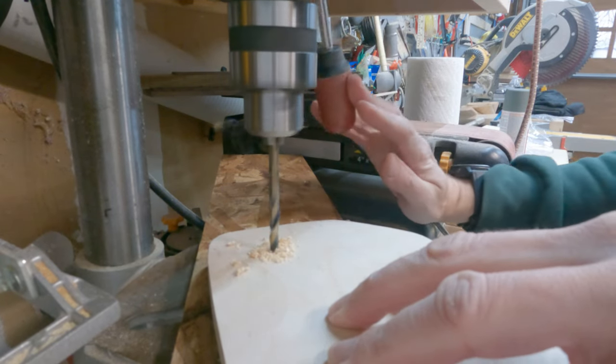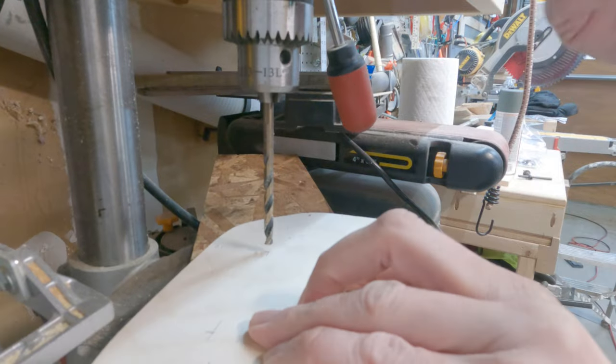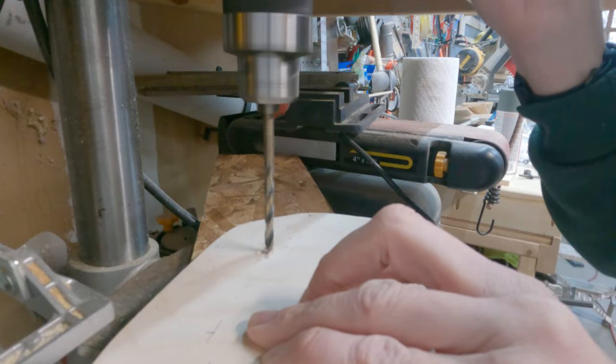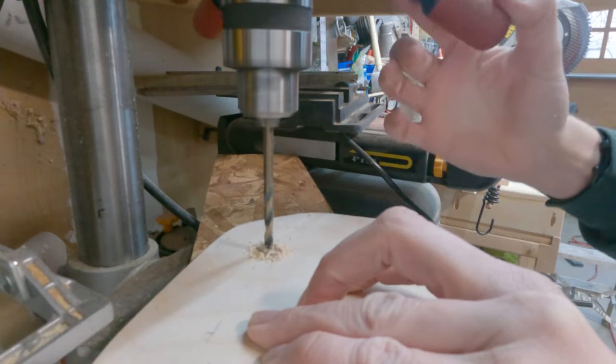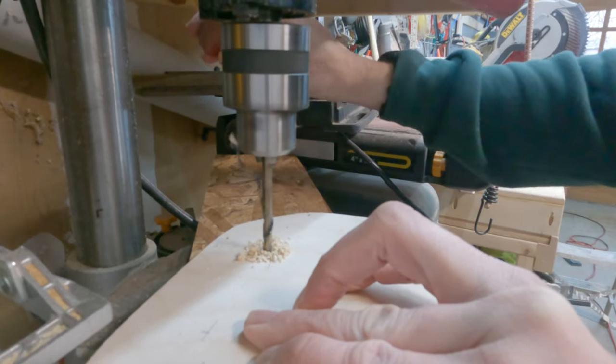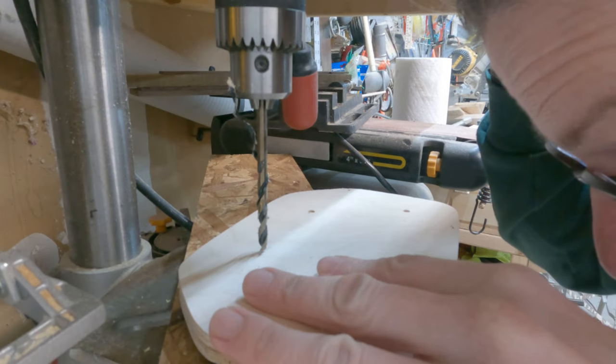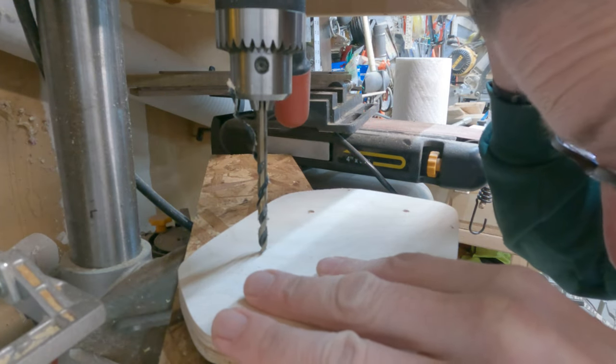One thing to note: in the back I should have just done one single hole in the center. When I looked at where the supports were under the Tundra dashboard, where I initially drilled those holes it wasn't going to work out. But the two holes in the front were perfect.